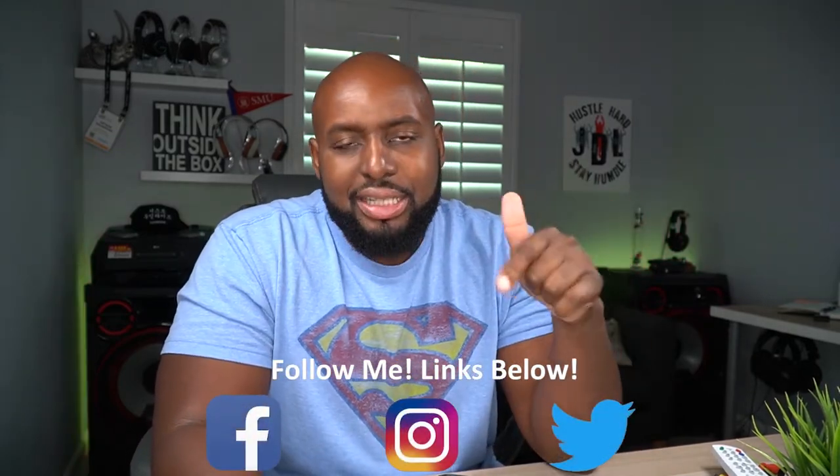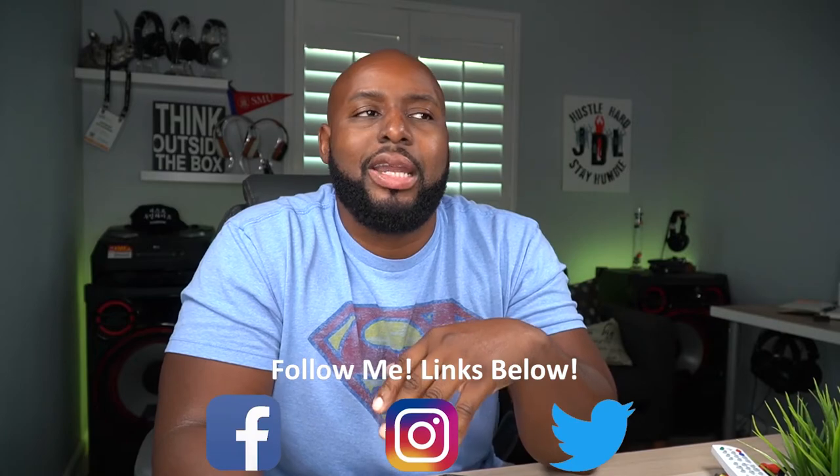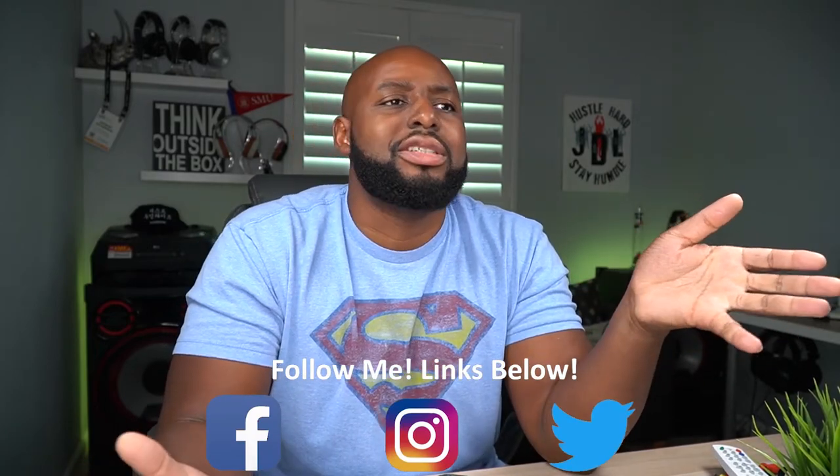If you want to hang out after this video, dig into those links and follow me on Instagram — I'm always trolling Instagram for some fun. But I've got to get out of here; it's still raining outside. If you had a good time hanging out, throw those emoji hands up in the comment section and I'll see y'all at the next one.